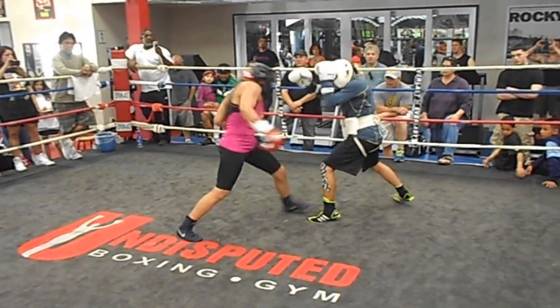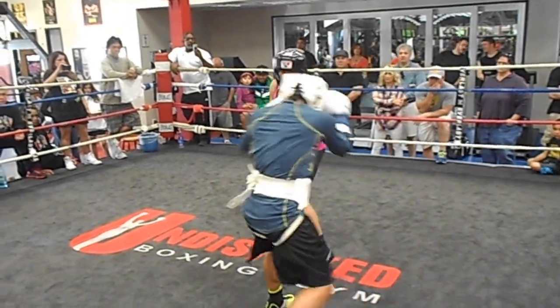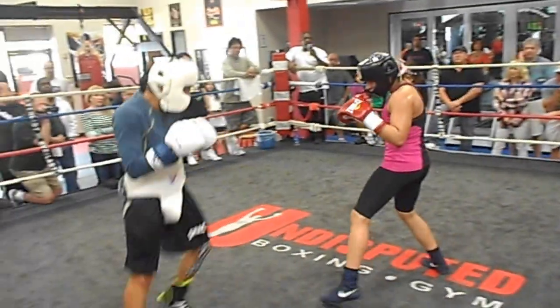Watch for the right hand coming. Good. That's a body shot. You're touching the jab right there — measure with the jab. There you go. Just measure with it. It doesn't even have to land.